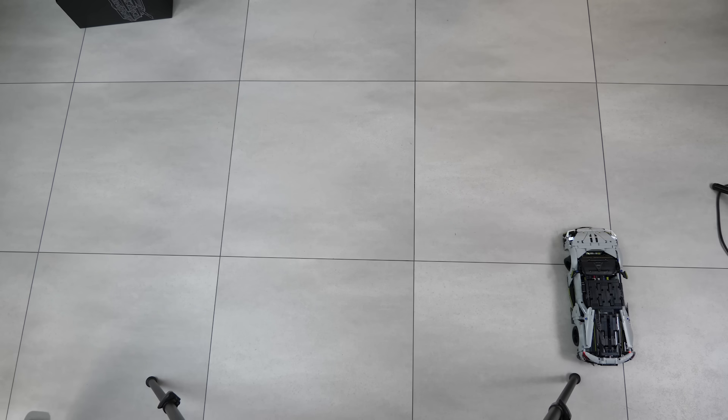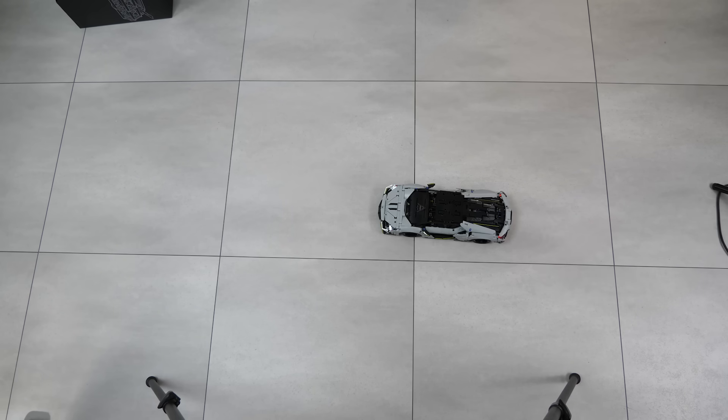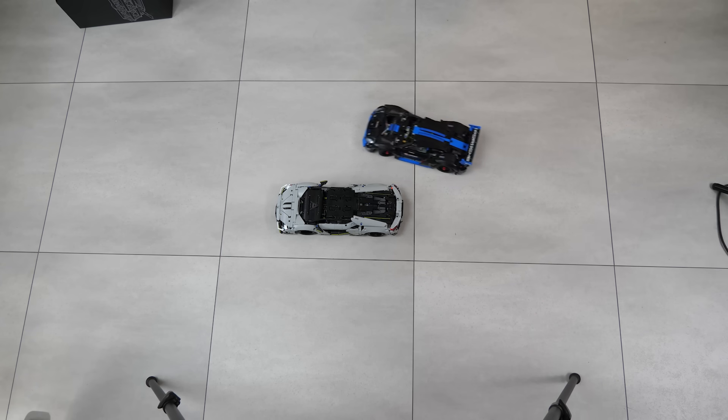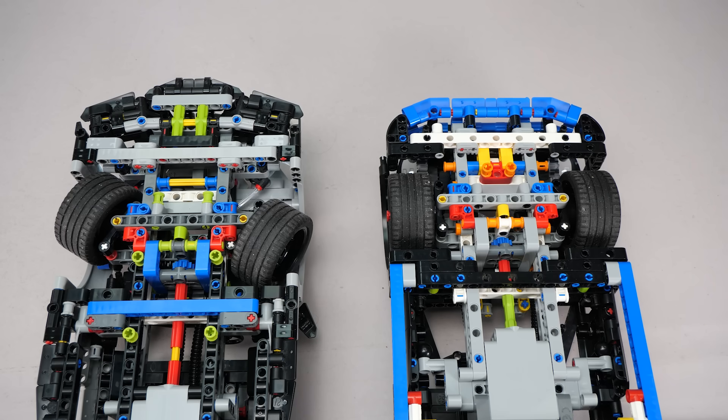The biggest practical difference between the two builds is steering. The Lamborghini can take a surprisingly tight turn, while the Porsche needs a lot more space for that. If we put them side by side, it's very obvious.